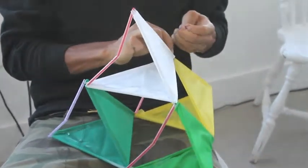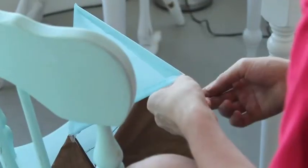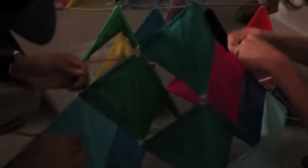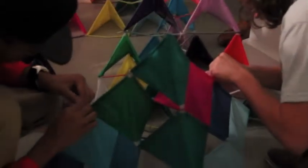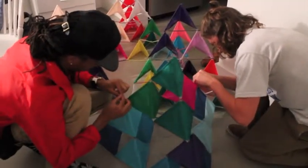Then we created the medium tetrahedrons by attaching three tetrahedrons as a base and one on top. Then we created bigger tetrahedrons by placing three medium tetrahedrons as a base and one medium tetrahedron on top of these other three.